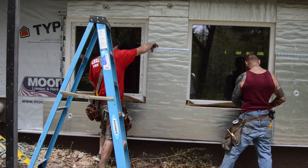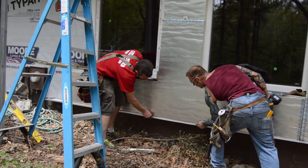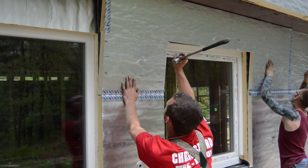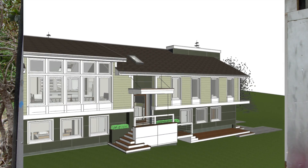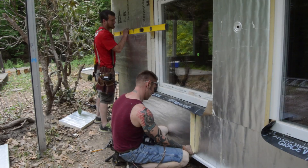They cover seams in the first layer with solid panels in the second. The pieces should be snug. Typically they work from one corner to the other, but in this case the middle of the house is broken up by a large staircase, so they are working from each corner towards the middle.